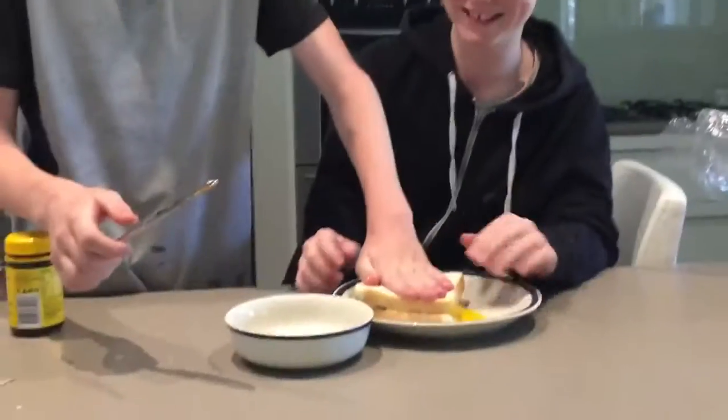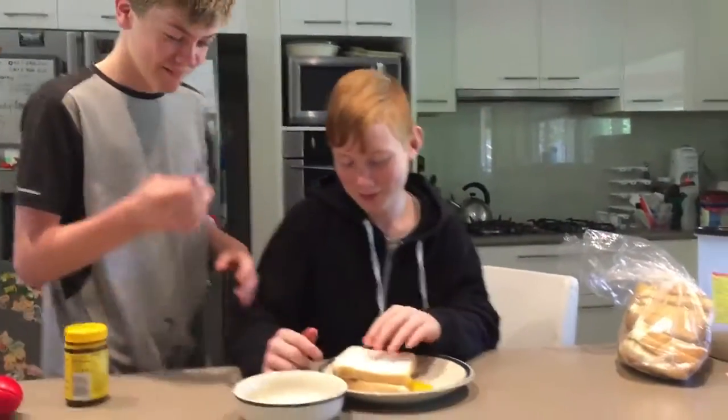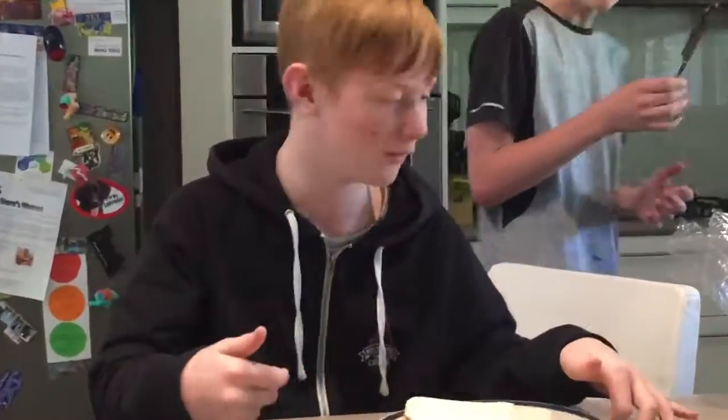Alright, there we go. That's our sandwich today, everybody. That's all for Cooking with Tom today. Thank you very much.